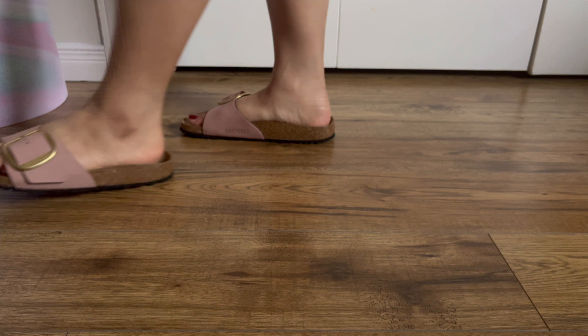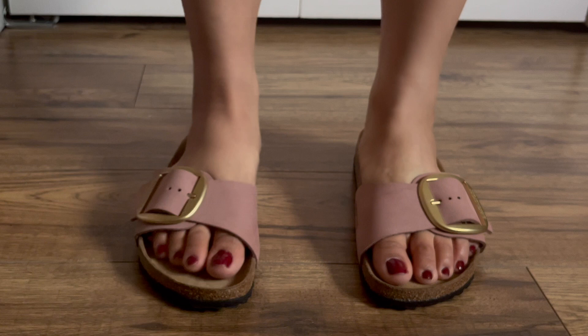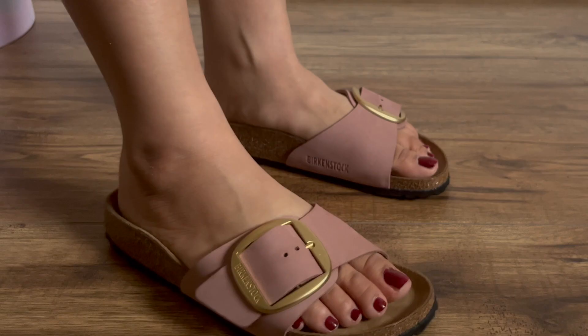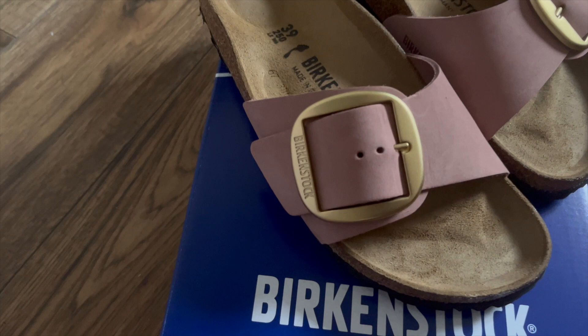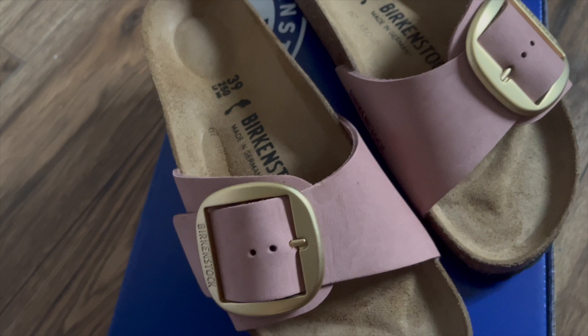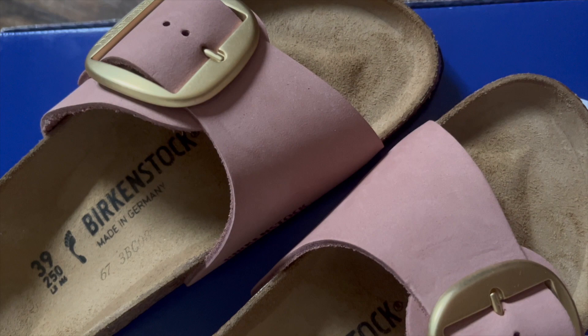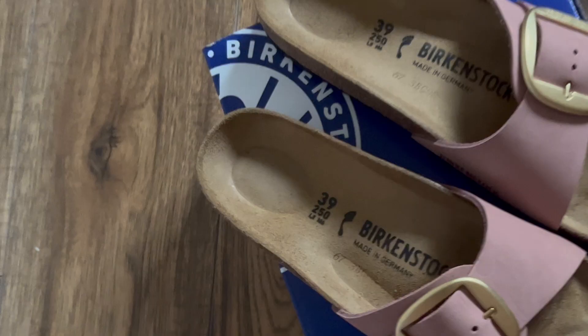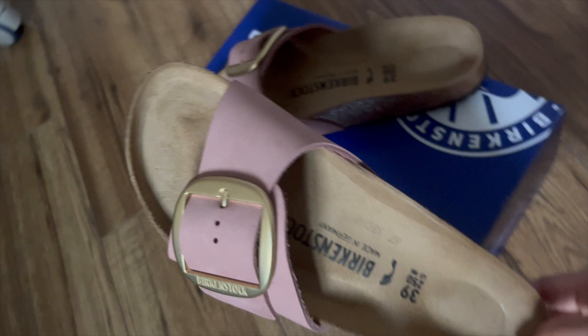Surprisingly, I didn't feel any discomfort at all, despite the fact that these sandals are narrow while my feet fall more under the regular category. However, this might not always be the case for everyone, so I would still recommend trying on sandals before you purchase them. In the end, I decided to keep this pair — I'm really happy with them and excited to try them out with different outfits. I'll probably be sharing more videos on how I style these Madrids soon. What do you think of this style and what's your personal preference with Birkenstocks? Share your experiences in the comments below!